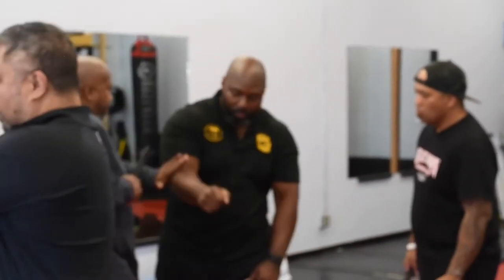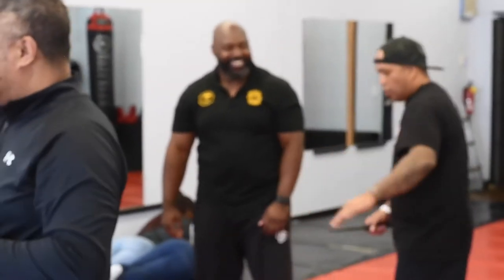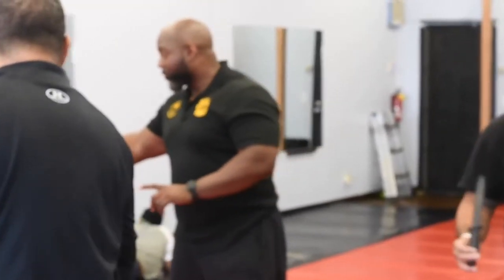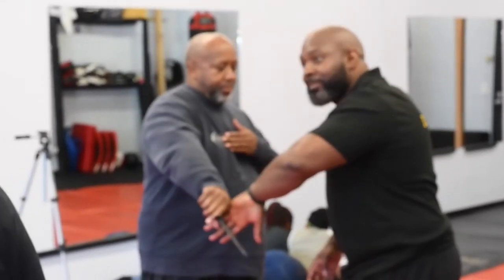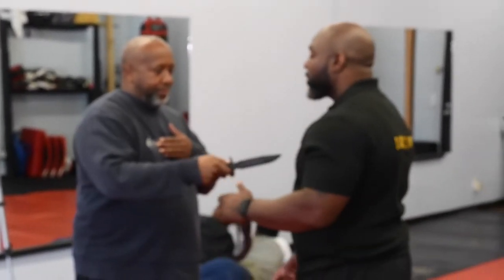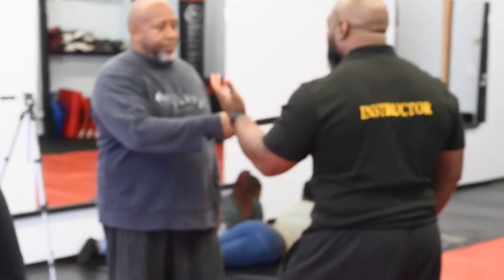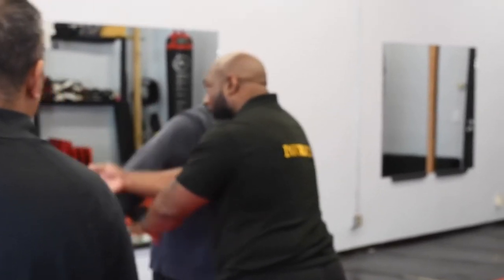All right, everybody see? I'm watching — I'm pushing it down. You don't want to do that. When I did not come across, I'm not doing this. I don't want it to come across this way. What you see us doing is this or that way. We call this 'passing force.' I'm going to pass that way — I still have control, and you can come back and control it that way.